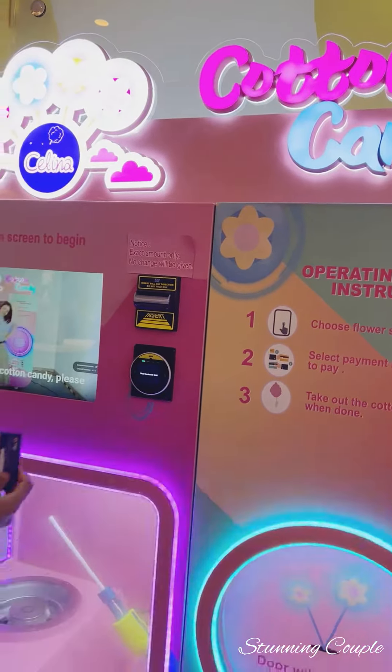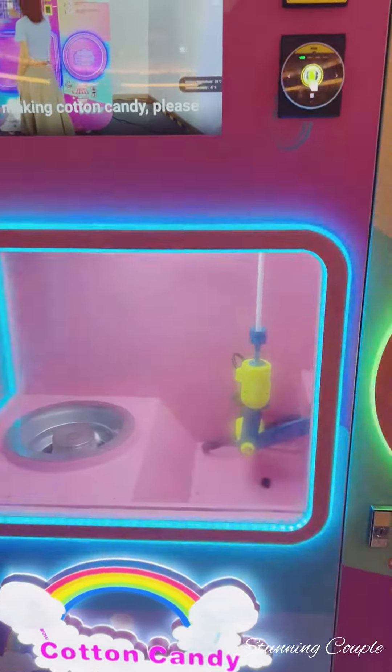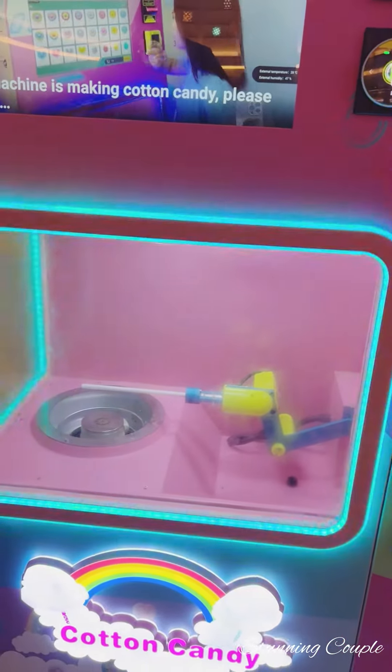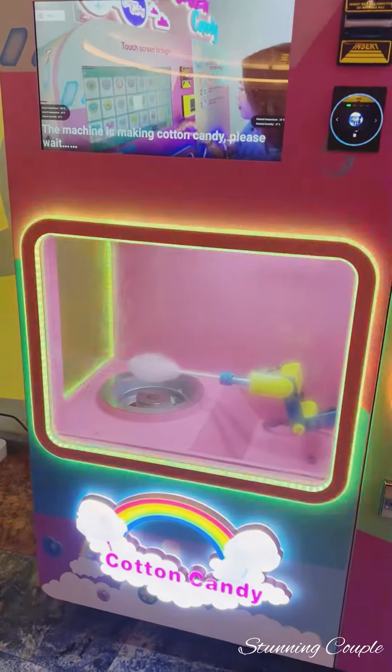This machine has 10 flavors. The price will differ — all of them are around 10 to 20. So it's very affordable.